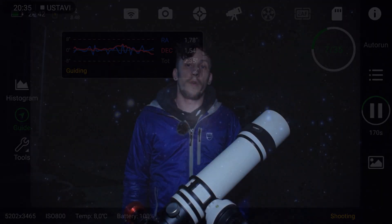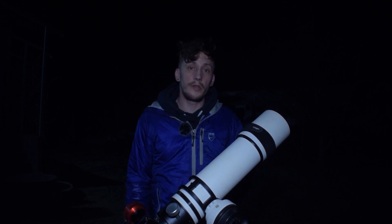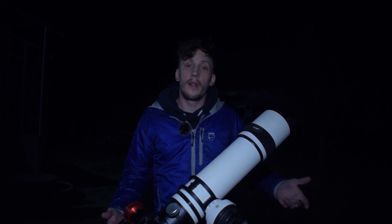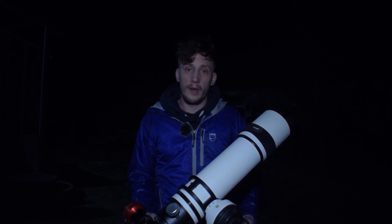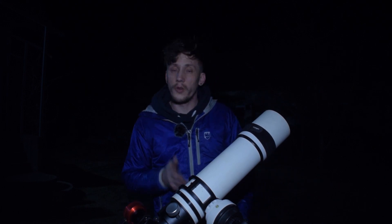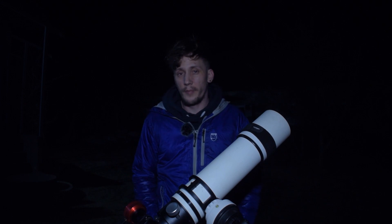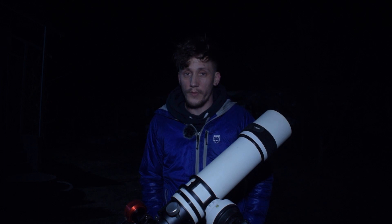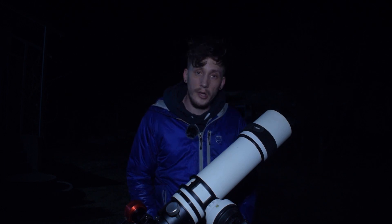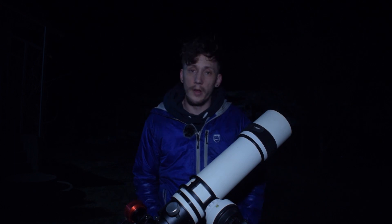So I wasn't sure if I'd be able to add any more H-Alpha to my existing data, mainly because of the weather forecast. But luckily we got blessed with another clear night, and I made sure that I was set up so as soon as it got really dark I could immediately start to image. I'm just waiting for my first exposure to come in. I didn't set up any particular sequence like I did with my color, because I really don't need to focus on the core of the Orion Nebula with the H-Alpha filter, since I'll have more than enough to work with from my color data.